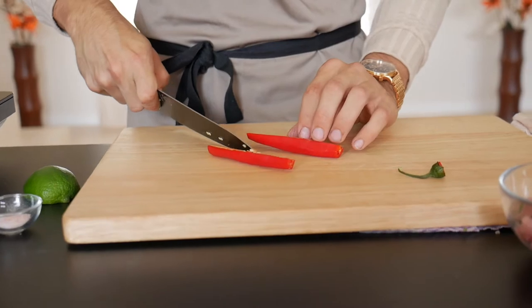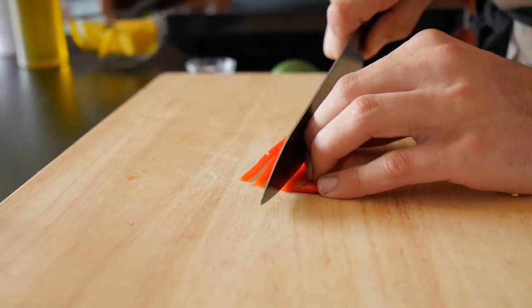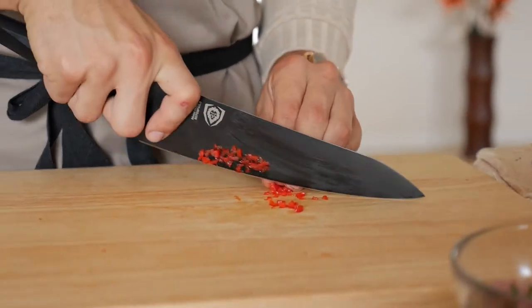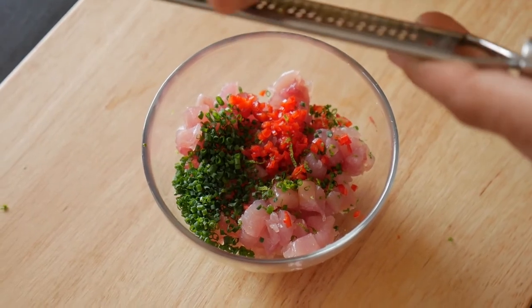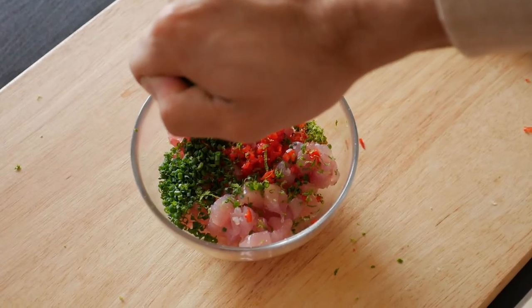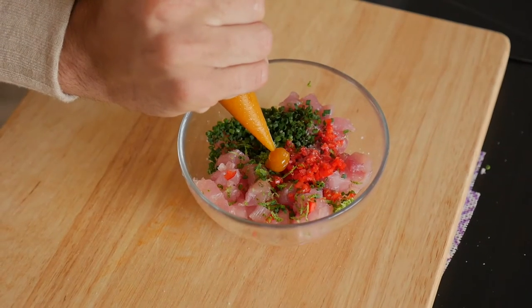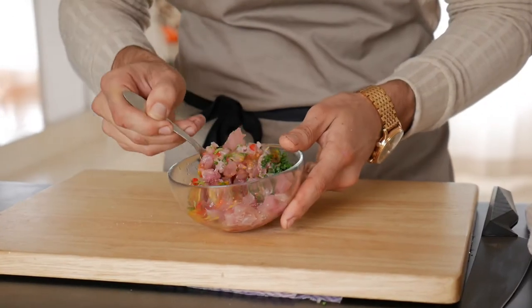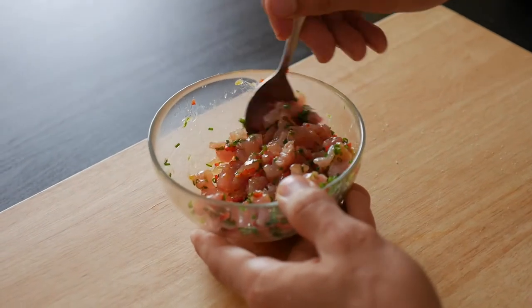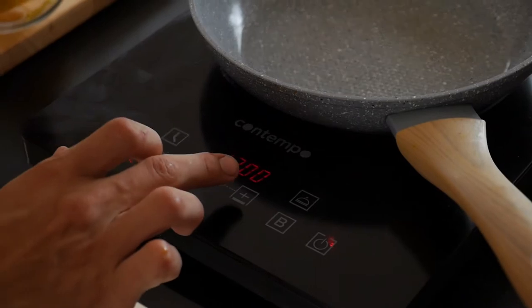Next, grab a whole chilli — I'm just going to use half today. I really don't like the seeds and the membrane — it's too hot for me, that's just personal preference. Finely chop this up into a small brunoise, little small dice, and add it in. That was about half a red chilli. Also follow through with the zest and juice of half a lime. You can also use lemon juice — that's a different preference, it's up to you. Season everything with a bit of salt. Add in a tablespoon of my soy egg yolk curd — it's all homemade, a really simple recipe. You don't have to add it but I just love the flavour and texture it gives. Give it a mix and set it aside.